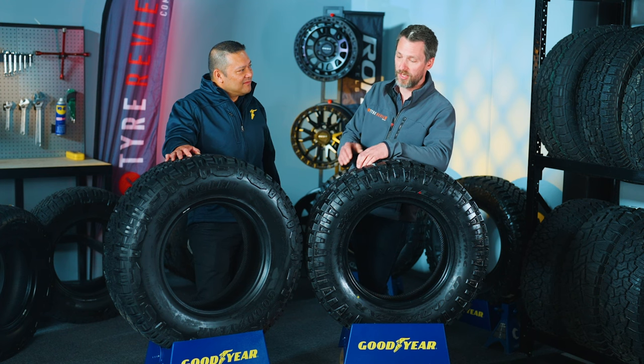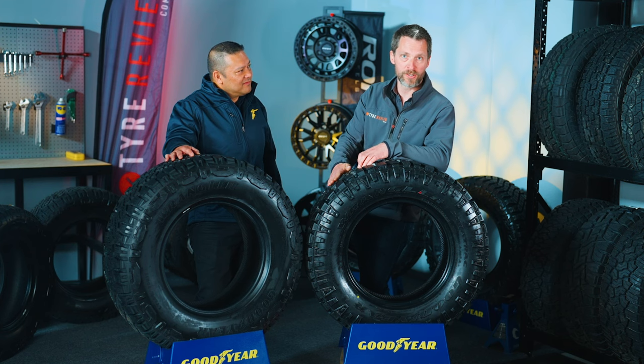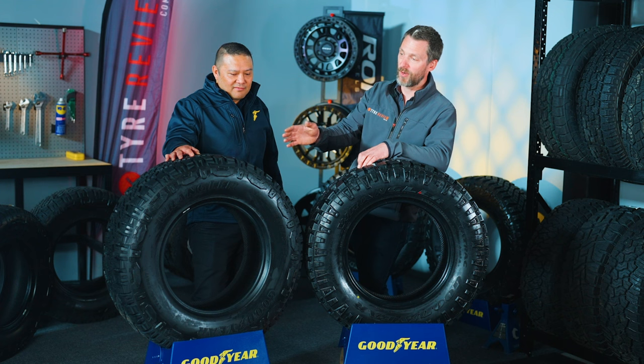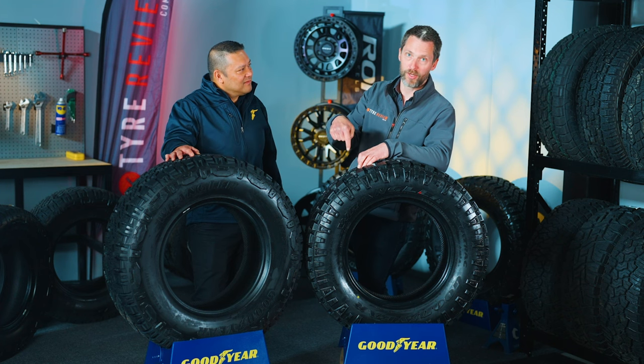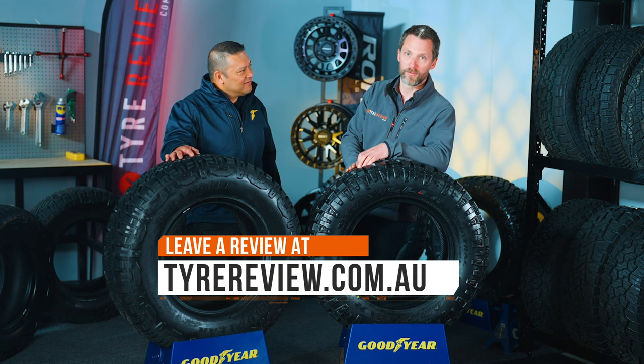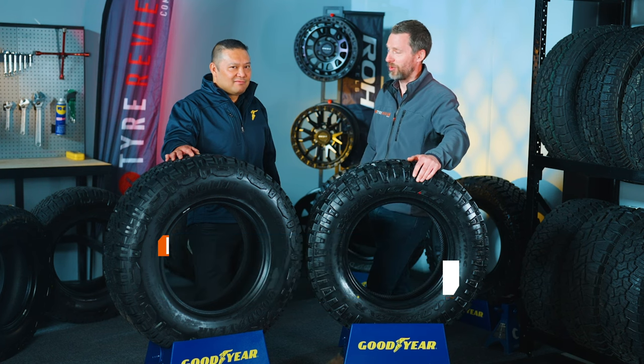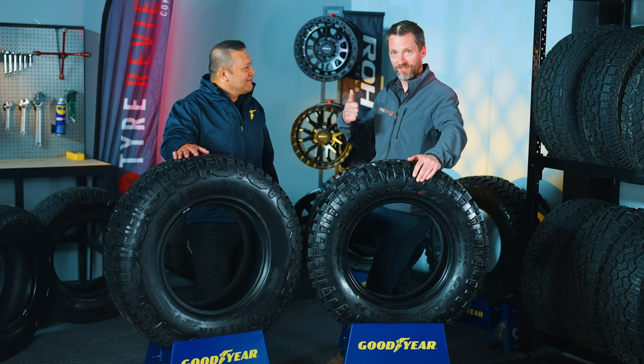I think that is an excellent comparison of the DuraTrac. This is the new DuraTrac RT. As always, if you know and love the DuraTrac, tell us your adventure stories and leave a review on tirereview.com.au. If you're excited about the new RT and haven't used them yet, leave a comment below. When you do get your hands on the new RT, let us know with a review on tirereview.com.au. Thanks for tuning in.